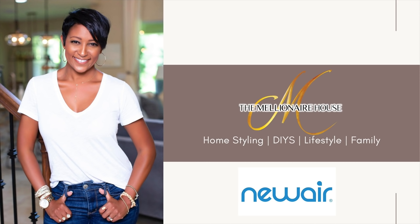This video is brought to you by Newair. Hello everyone, welcome back to the Millionaire House. I know it's been a while since I put out a video, but I'm excited about this one. Today for Benjamin Buttons for Father's Day we decided to give him his own chill lounge.